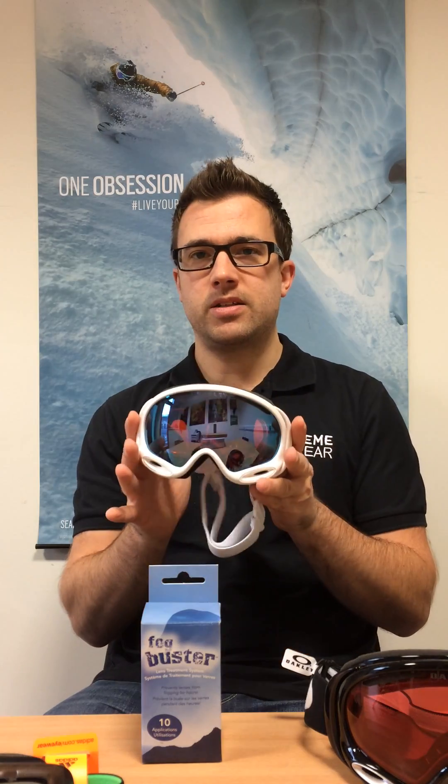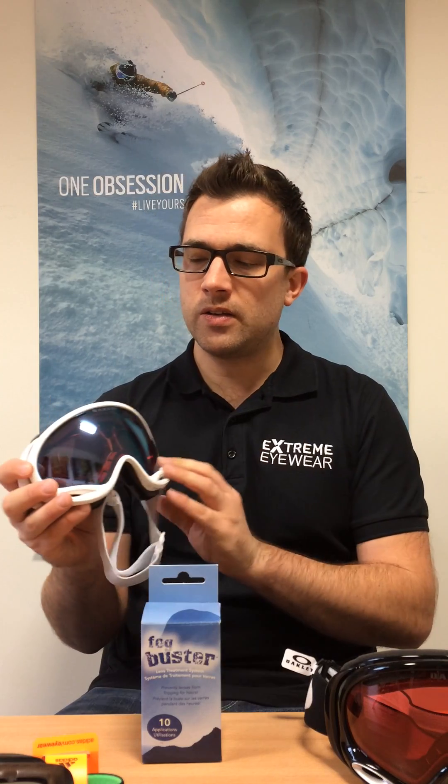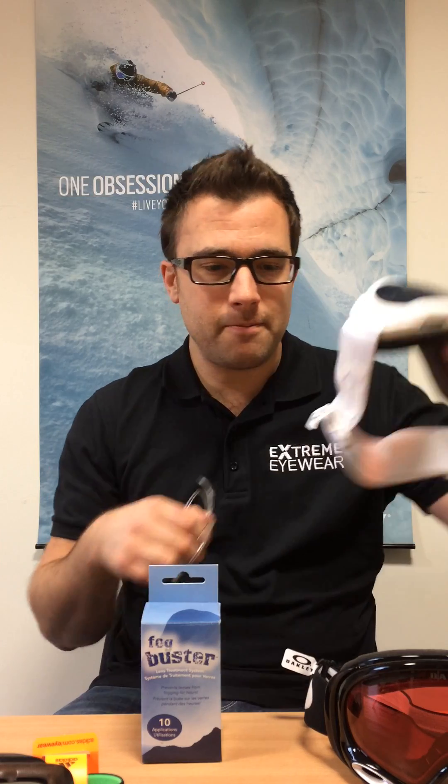It just fits in — simple as that. A little trick to do is to go for a mirror-coated goggle. That way the actual insert, when someone's looking at you, they won't see it at all. It totally hides the insert behind it.